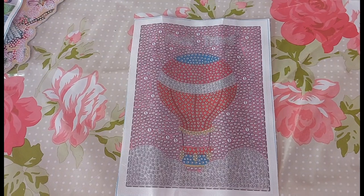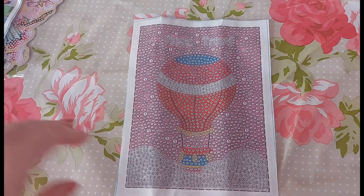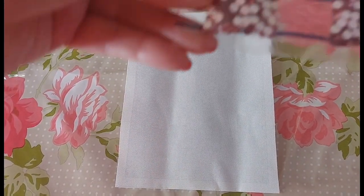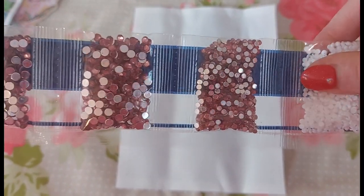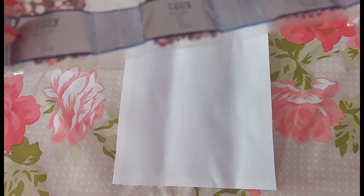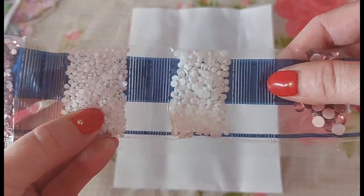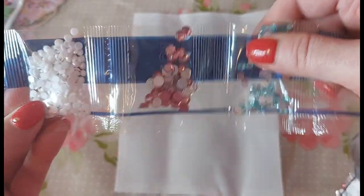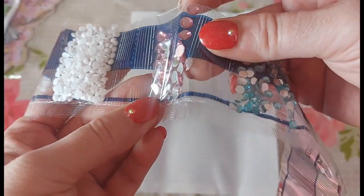It is always a worry when it doesn't have the canvas code on, but I will have a look at the picture on the website and double-check. So this is another bubble round — a cute one — and we have two bags of the medium pink rhinestone, a medium size pink, then normal size pink, then white in normal and medium size, then a large pink.